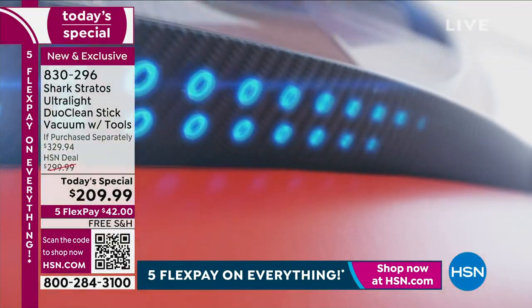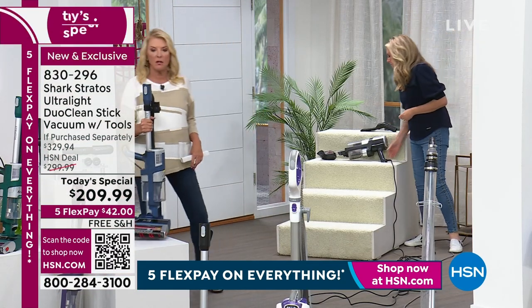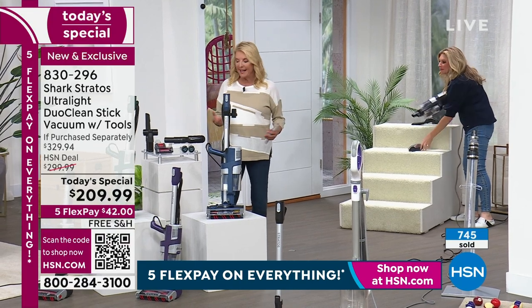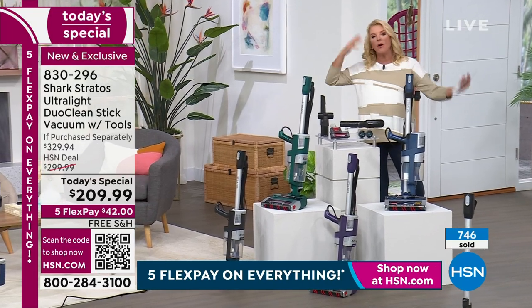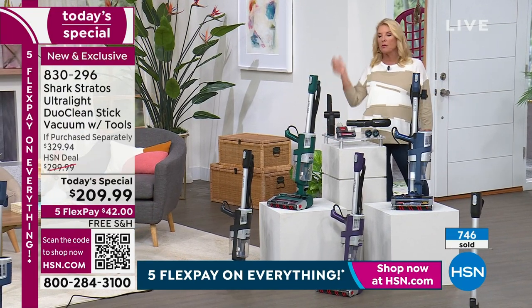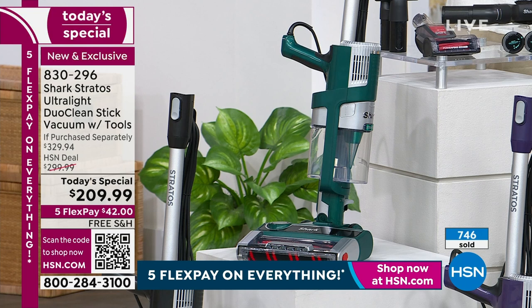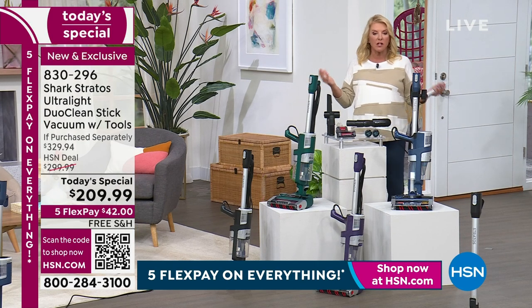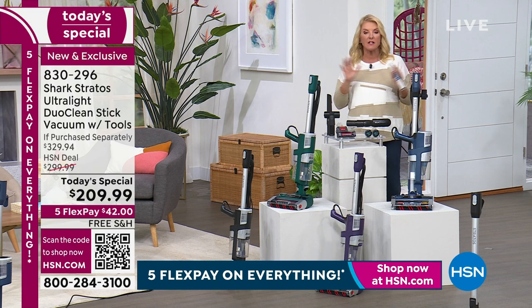Let me show you the anti-allergen dusting brush. People will spend well over $300 on a vacuum that only handles floors. It's so nice when your investment can do all these different things. Instead of grabbing a rag to dust, you use your Shark. That runner in the front room - grab the Shark. The steps - grab the Shark. Take it to your car to clean out all the crumbs - use it in the handheld mode. Four colors, all exclusive - the denim blue is outselling everything else.